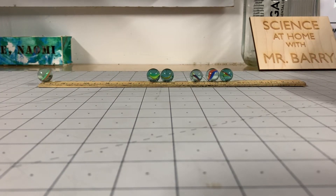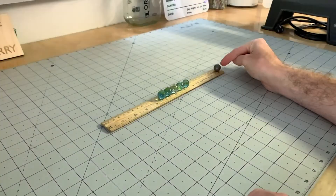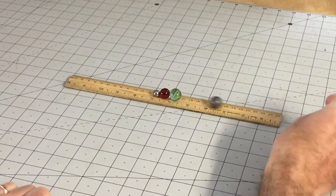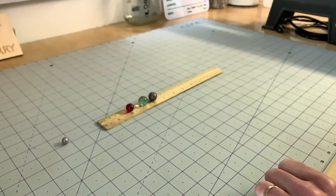Things start to change when I introduce a ball bearing with more mass than the marbles. The more massive ball has more energy and more momentum to be transferred into the system, and so we start to see a different reaction with the other spheres.